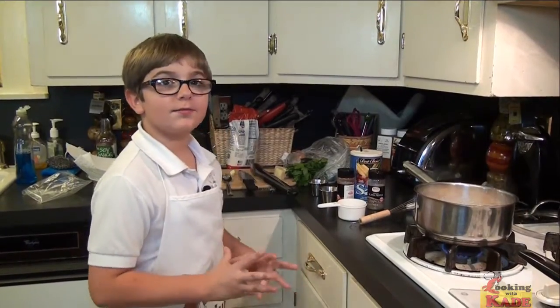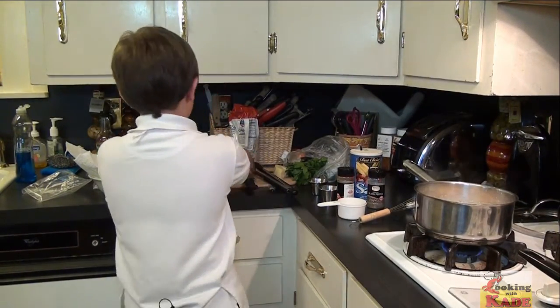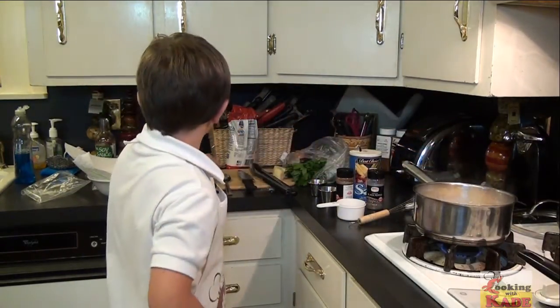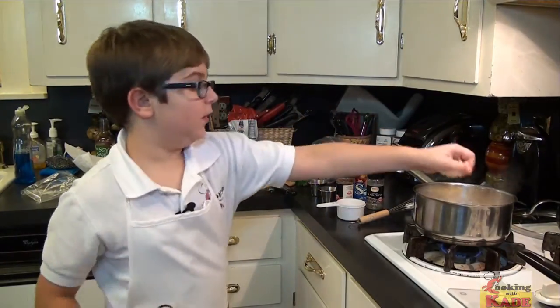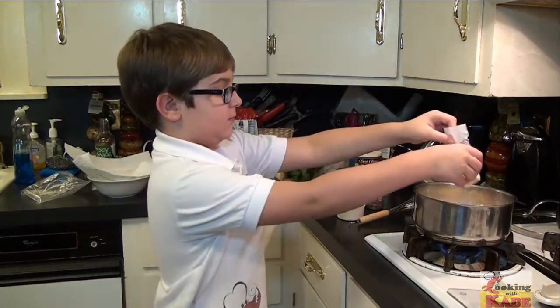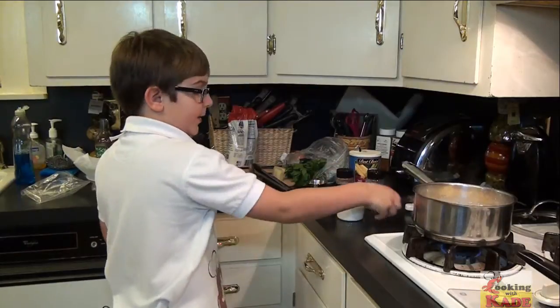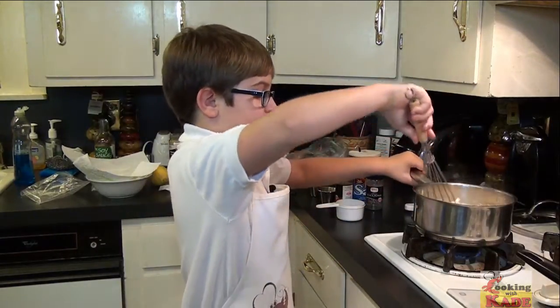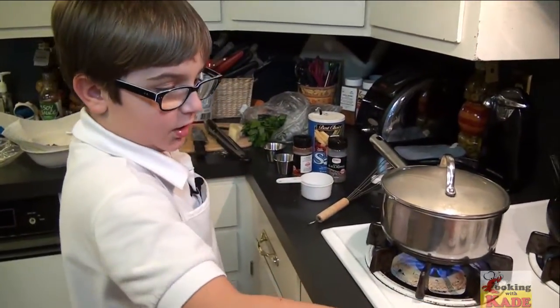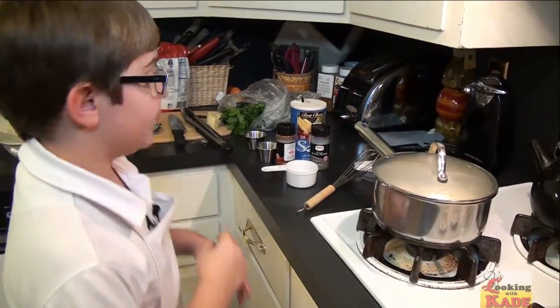Alright, our grits absorbed all the water, so now we're going to turn on low, add our fontina cheese, and add our butter. Then just mix it. We're going to put the lid on, turn it off, and let's get our shrimp off.